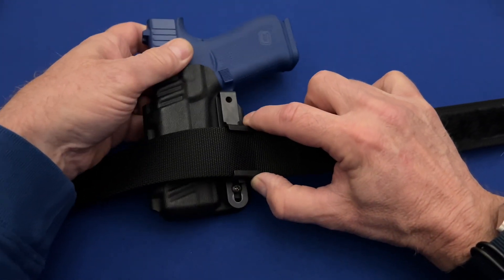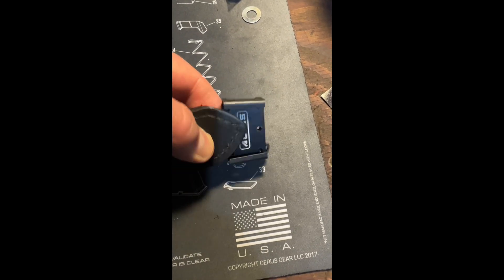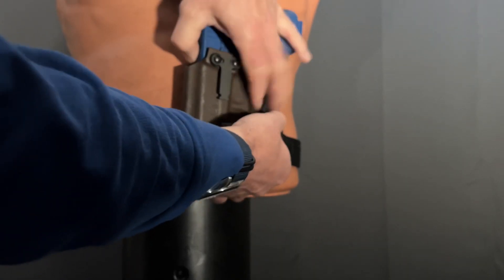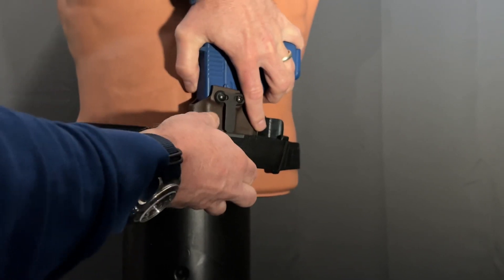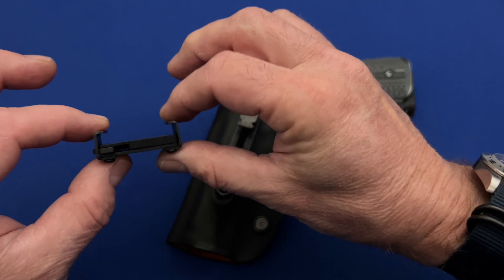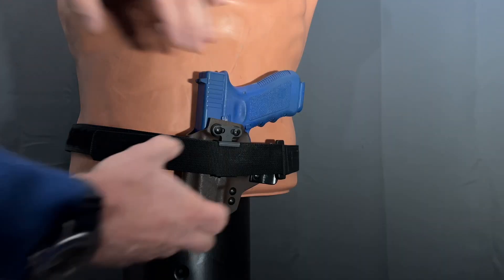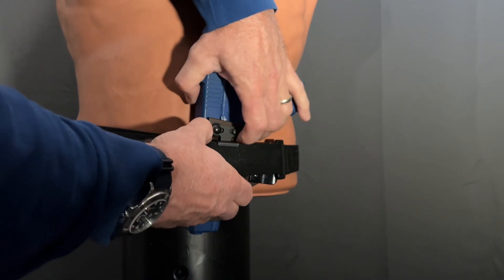In addition, the mount will not accommodate some thicker belts, such as double-thick leather types. Once the mount is situated, the attachment clip on the holster is linked to the mount. The ride is pretty stiff and stays in place pretty well. When the holster needs to be removed, a small lever at the bottom of the mount is activated and the holster can be removed with or without the gun in place.